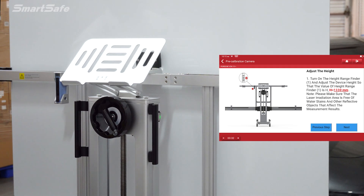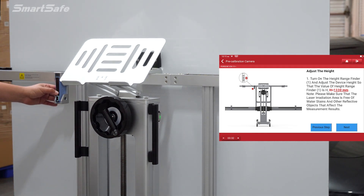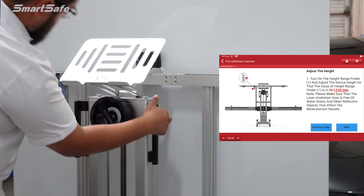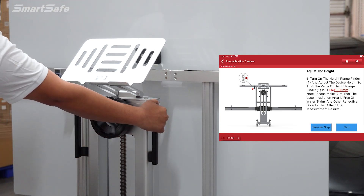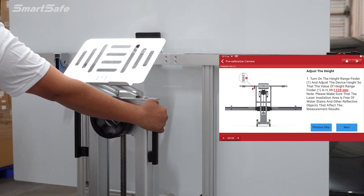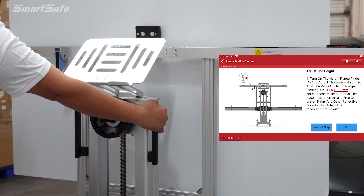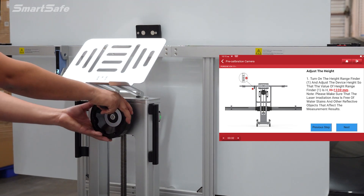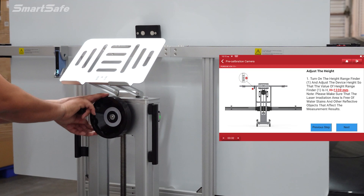Next, we'll adjust the height of the frame. We can use our height laser to give us our current reading, and we need to have the height set to 1330 millimeters. We'll use our power lift to increase the height, and for fine-tune adjustments we have a hand crank to make that final few millimeters.